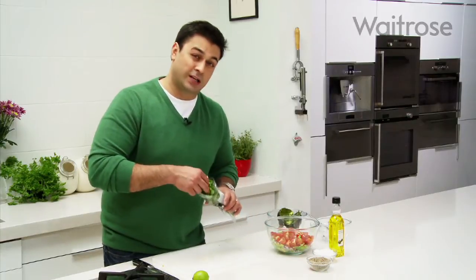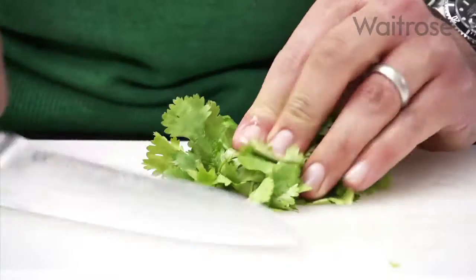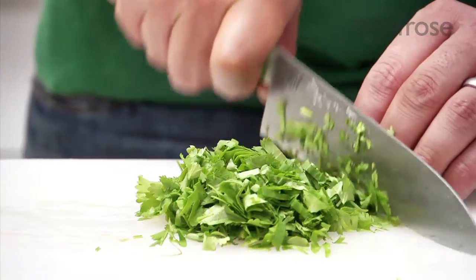Now coriander — I really like coriander so I'm going to put a good handful of this in there. You don't want to chop it too finely, but it's also a delicate herb so try and cut through it just once. Don't run the knife back and forth through it because it will tend to bruise the coriander.